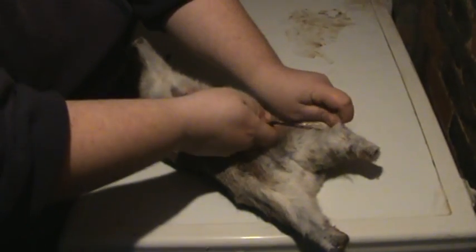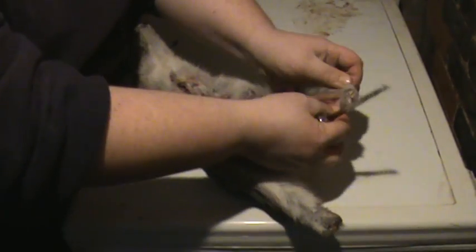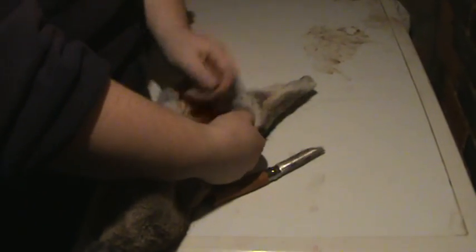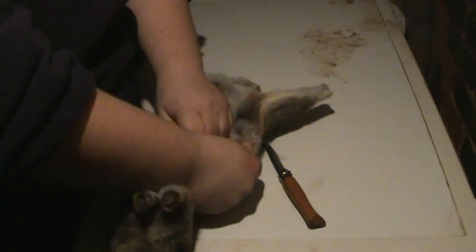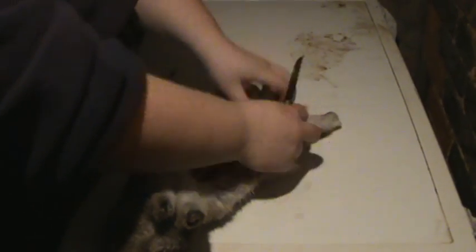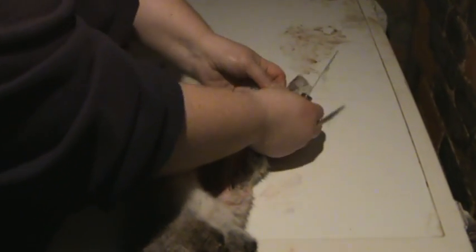All the way up, all the way right up to the end. So you've got one leg free. Repeat the process on the other side — just repeat the process, up that leg, right up. That hole is on the other side where I cut it.